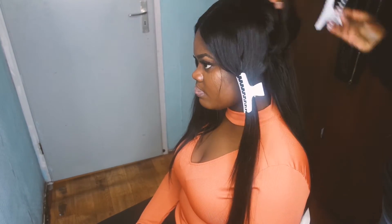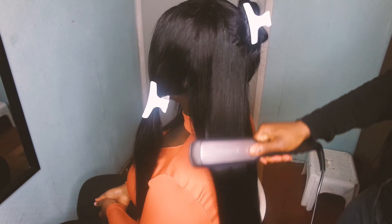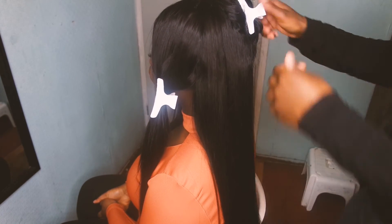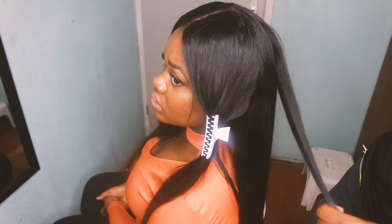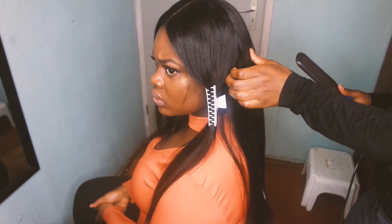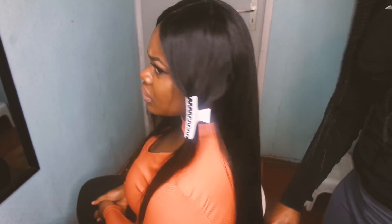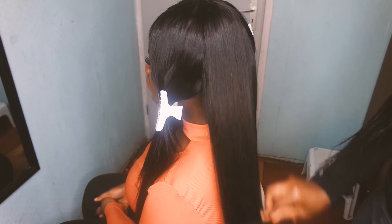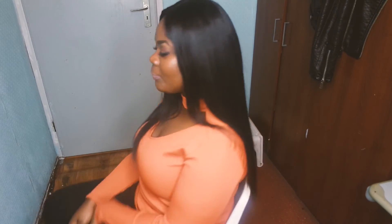I'm putting her hair in sections to straighten the wig. The straightener I'm using is from Remington — that will also be in the description box down below. It's a very good straightener and it straightens her hair very fast. I also used an olive oil sheen spray for that shine. Hair is all straightened — flip that weave, girl!